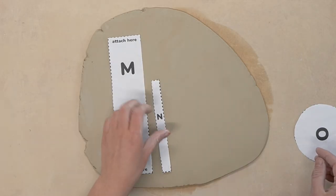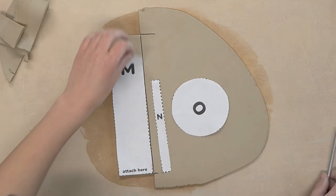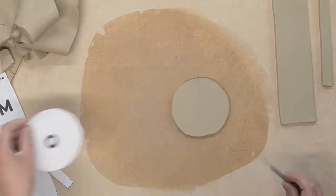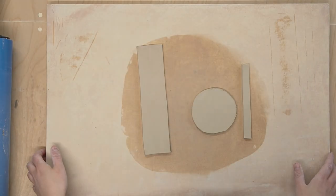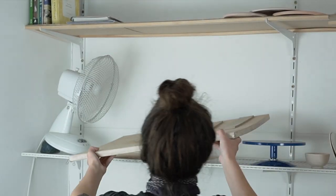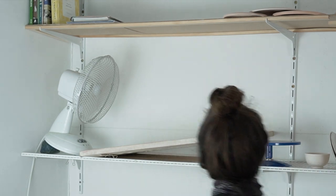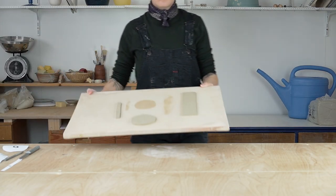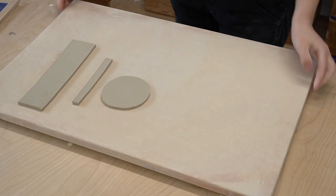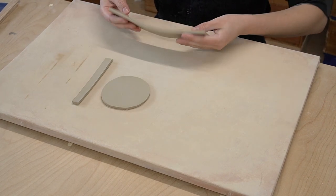Now you just lay out your paper templates and cut them out. Before I start assembling, my little trick is to dry my template pieces out just a little bit. I put them in front of the fan for about five minutes. This will stop your pieces from being very floppy as you work, which will result in a cleaner look. This part is totally optional but I do think it's worth the effort. Do be careful though not to dry them out too much — if you're seeing cracks as you bend your pieces, that means they are too dry.